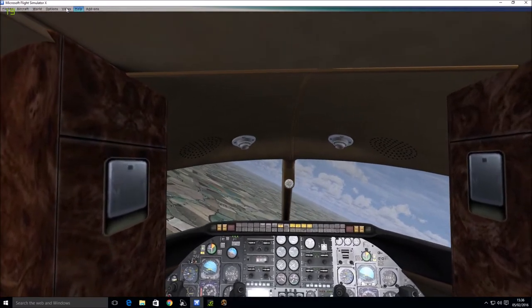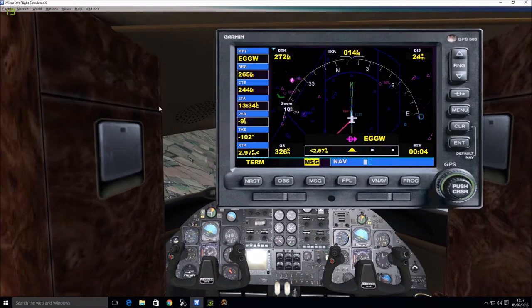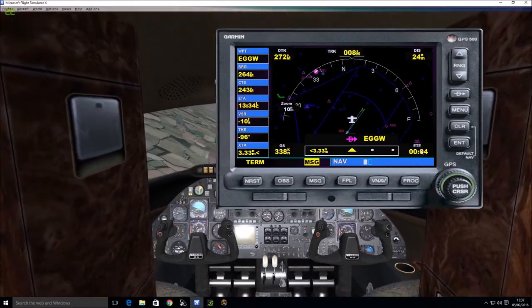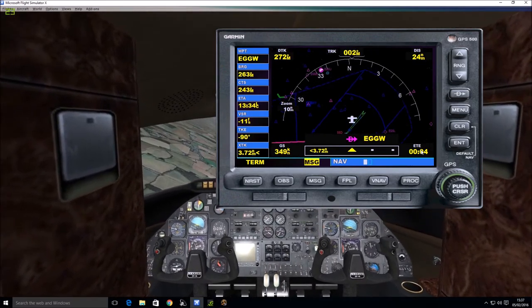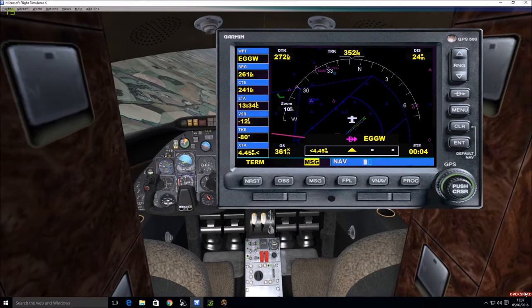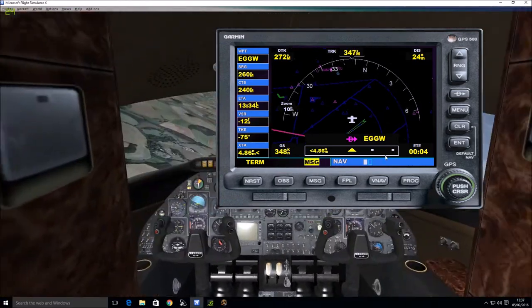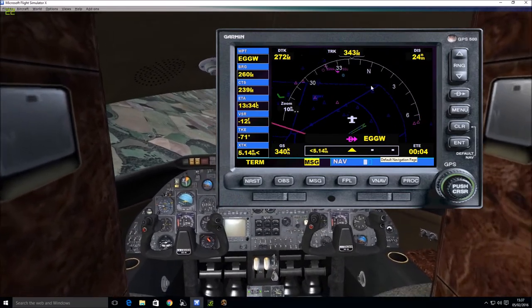To make sure it's happening, click on the Instrument Panel and GPS, and you should see us turning towards London Luton. There's a pink line there and that's our plane figure heading that way. Note this as well — this plane is very fussy with overspeed. If you've got your throttle on full it will crash, so just be aware of that.